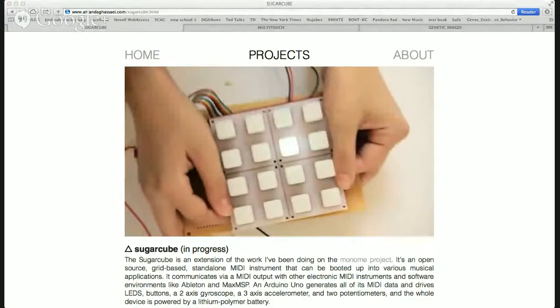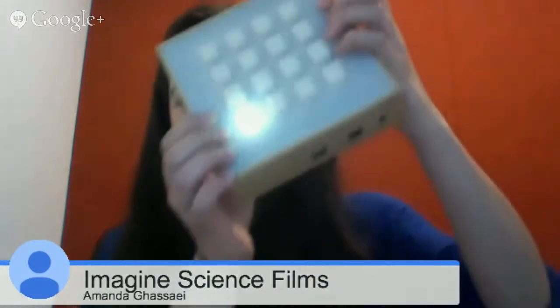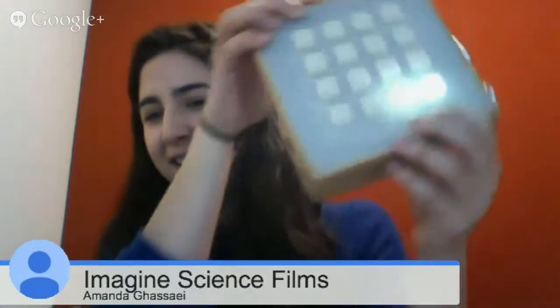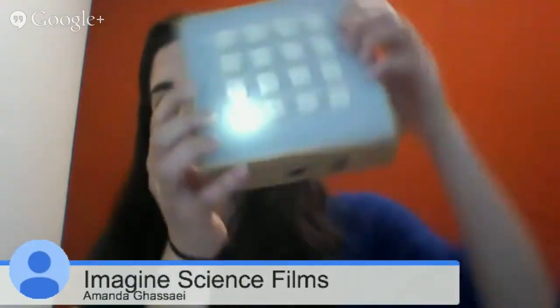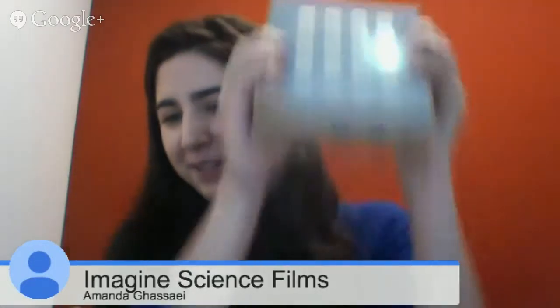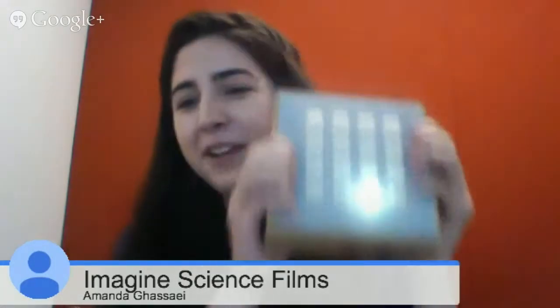That one's really fun. Basically what's happening is you light up one pixel and it falls as if it's being affected by gravity. Each time it goes to a different spot on the grid, it triggers a different MIDI note. So you can really shake it and do all kinds of stuff.